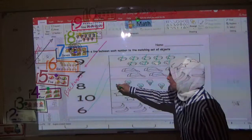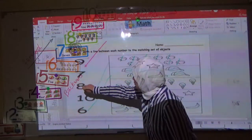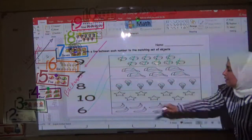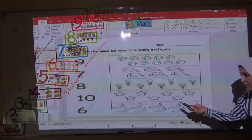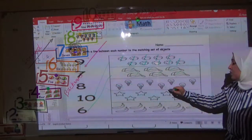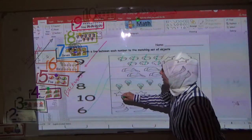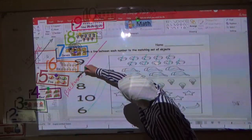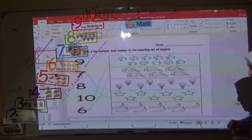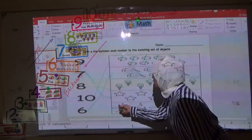Where is number eight? Yes, very good — this is number eight. Draw a line. Now here we have stars and banana. Let's count how many stars: one, two, three, four, five, six, seven. Now draw a line to number seven.